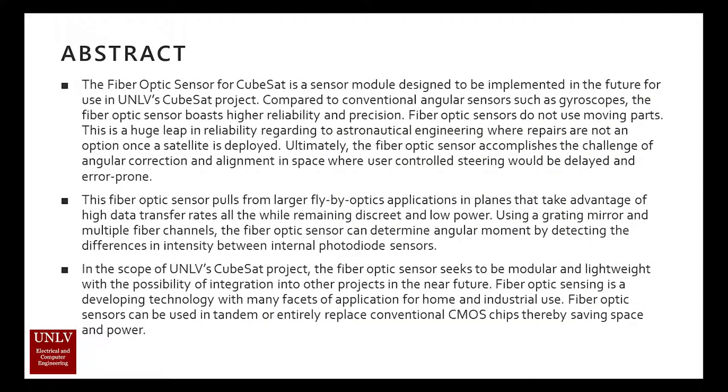The abstract is as follows. The fiber optic sensor is a competitor to conventional angular sensors such as moving gyroscopes. Unlike gyros, fiber optic sensors boast higher reliability and precision. This is especially important in the field of astro engineering where reliability is a critical component to missions.